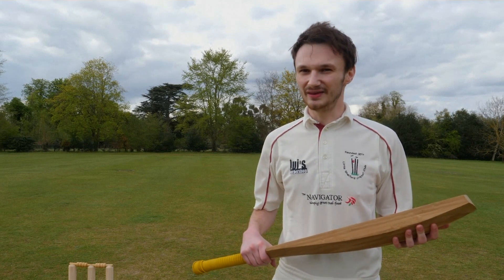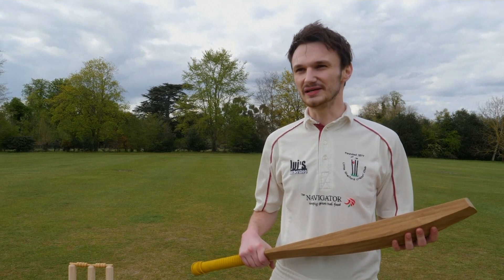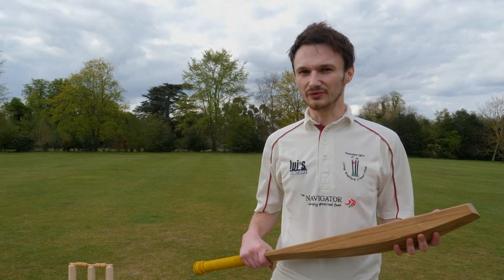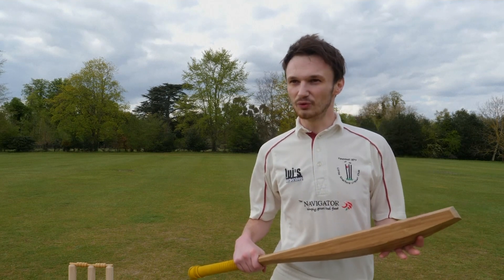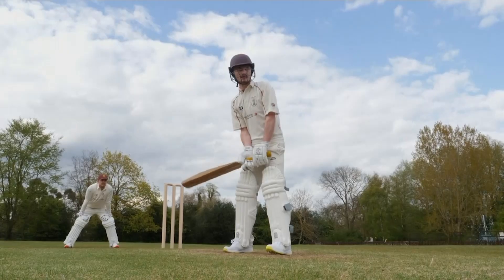It's definitely a lot heavier than the bats we sort of generally use. So hitting it harder, hitting it faster, is a little bit more difficult than a regulation bat.